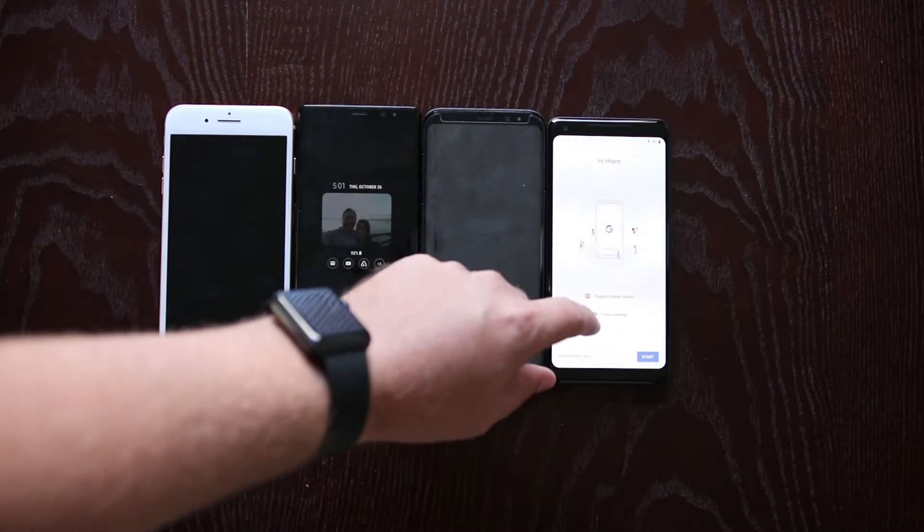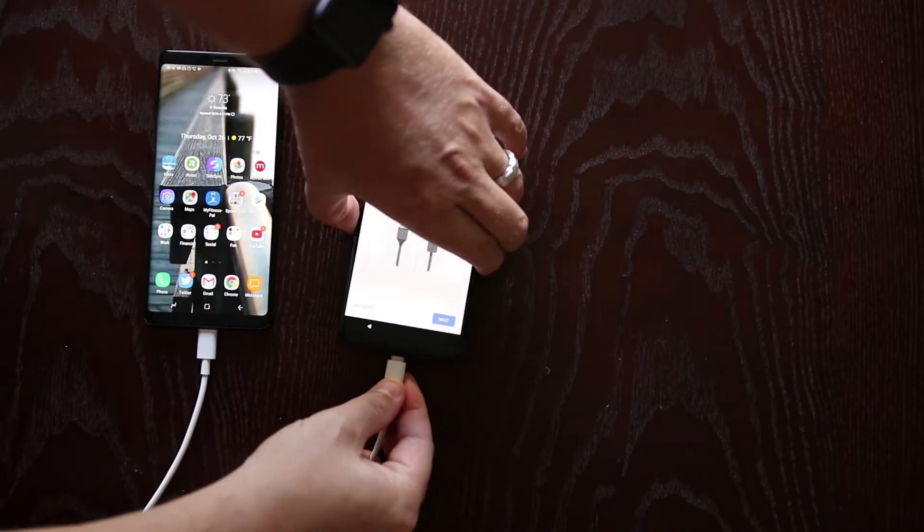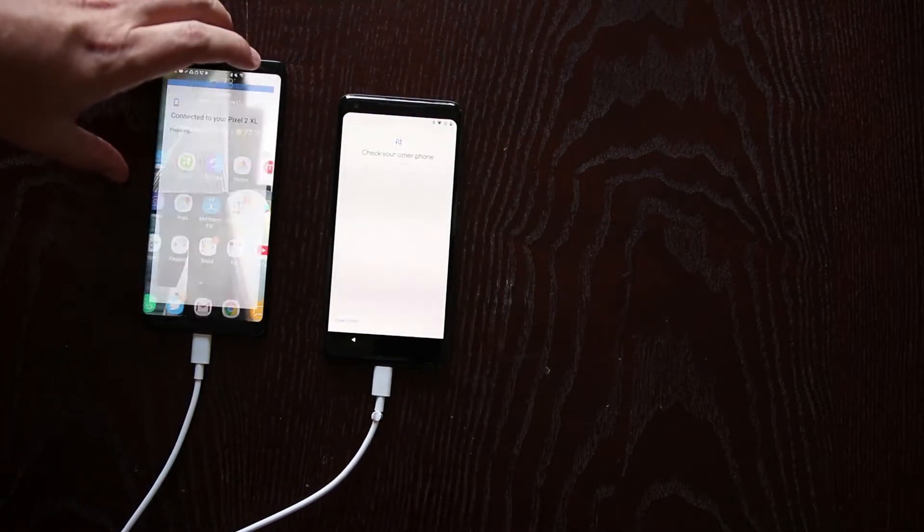These are LCD, OLED, and P-OLED displays. The Pixel 2 XL has a plastic OLED display.